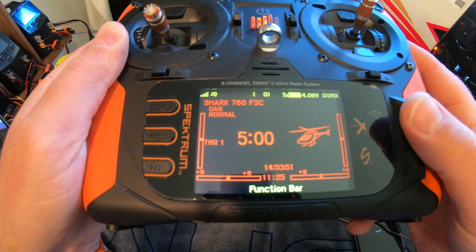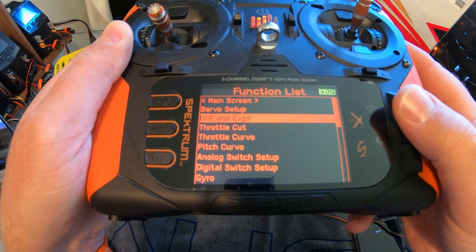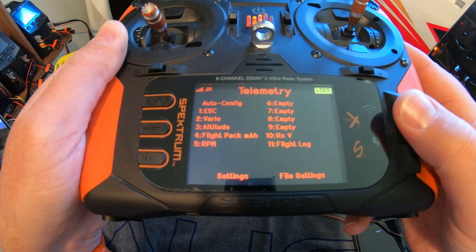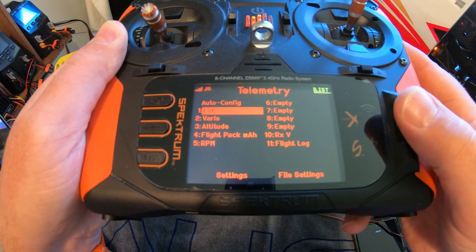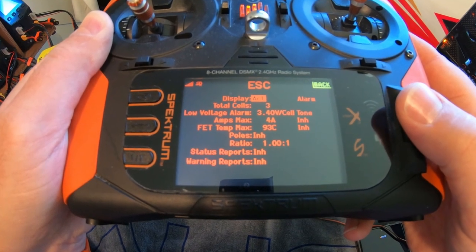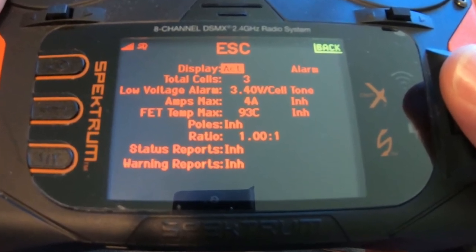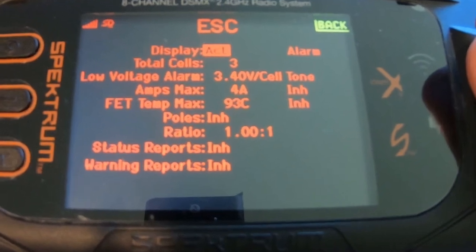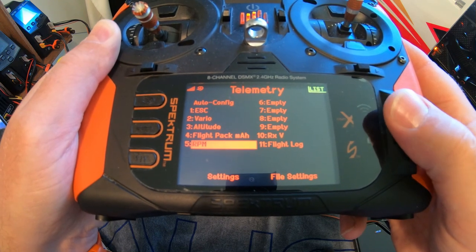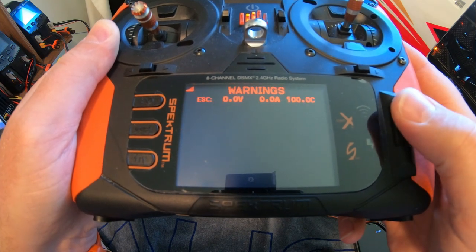Last but not least, into the transmitter - just configure it now for the telemetry. Scroll down and go into the Telemetry tab. Number one, I'm going to select ESC. On here: poles inhibit, and then the ratio is one-to-one. That's very important that you put one-to-one as it will mess with your readout. So that's one-to-one - it should pick up the RPM and yes it does. So that's that sorted.